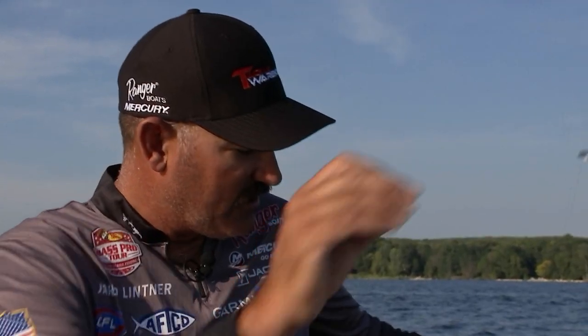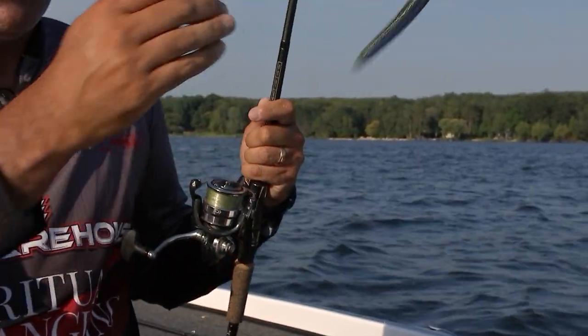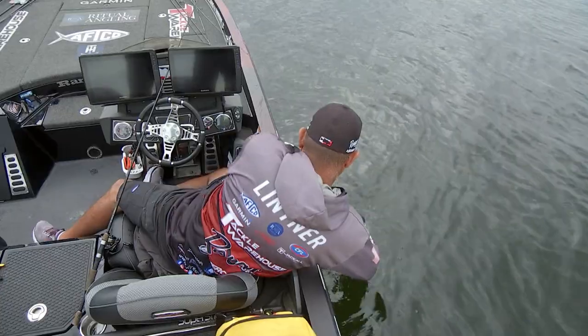Same kind of line setup — I like throwing anywhere from eight to ten pound fluorocarbon leader. Smallmouth bass, largemouth bass, spotted bass, it doesn't matter, but the smallmouth eat this thing up. It's phenomenal.